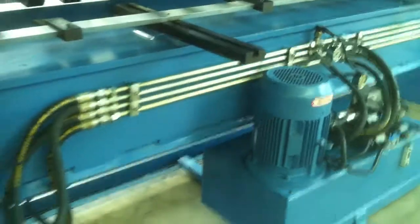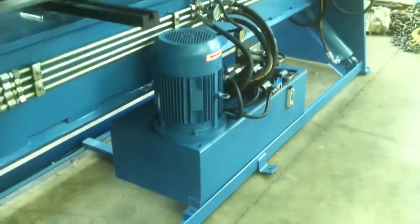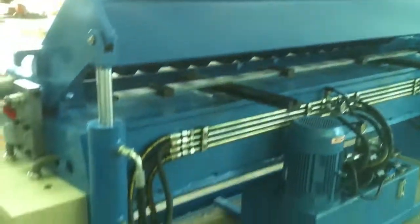On the back of the machine, as you can see, it's nice and tidy — great hydraulics, all compact, low noise, and a very user friendly back space of the machine.